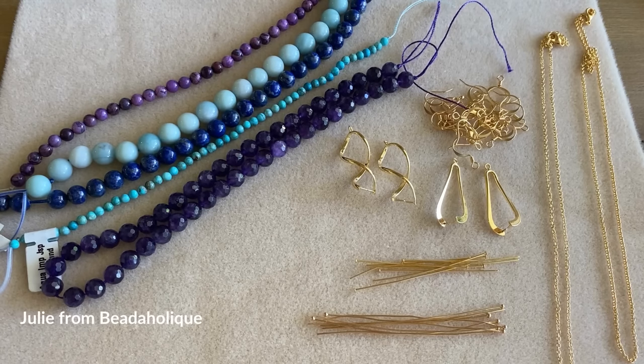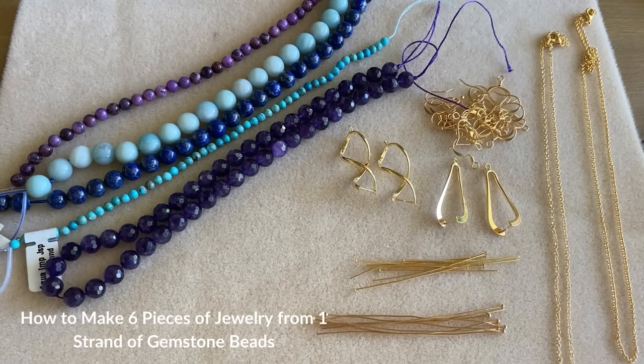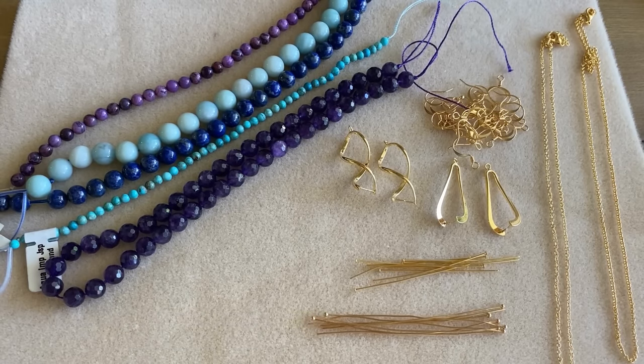Hi everyone, this is Julie with Beadaholique and in this video I want to show you how to make six different pieces of jewelry using one strand of gemstone beads. So let's go ahead and look at what I have here first and then we're going to talk about what we're going to make.